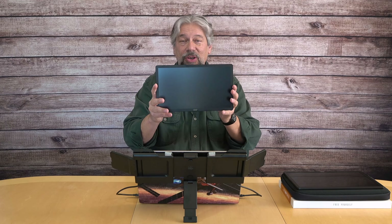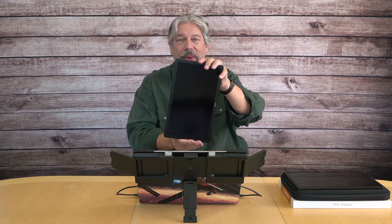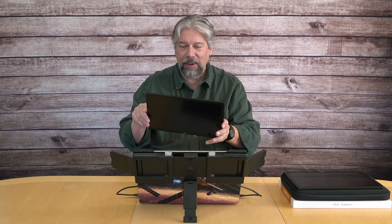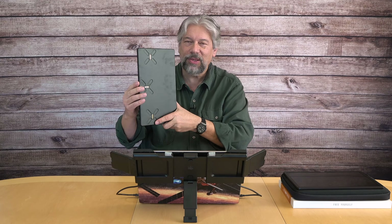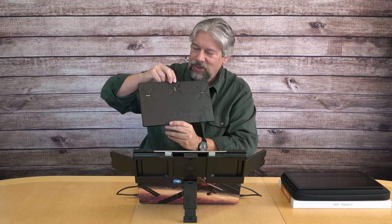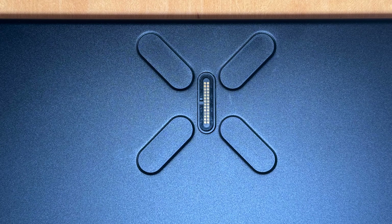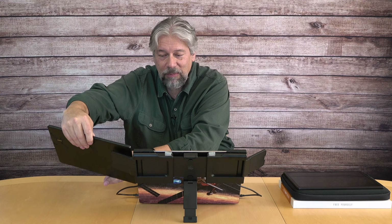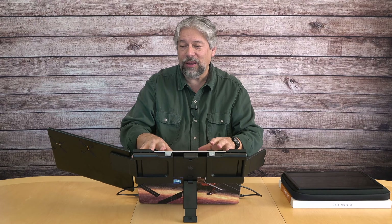What's great is you can use them in landscape or portrait mode, and they have passthrough charging if you need to charge your computer. What makes these really cool is on the back — there are little strips of connectors and it's magnetic. So if I want to put this on the side of my computer — it's done, it's connected, it's ready to go. It's lighting up because my computer automatically recognizes it and it's already configured.